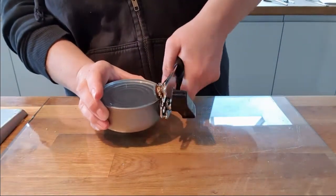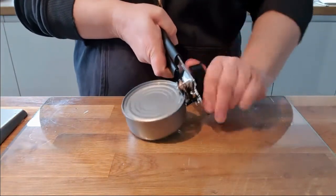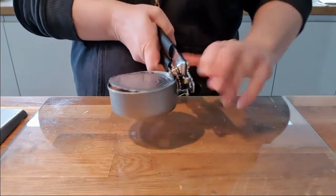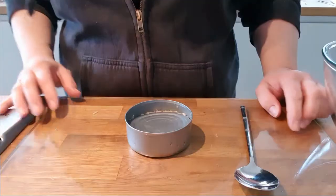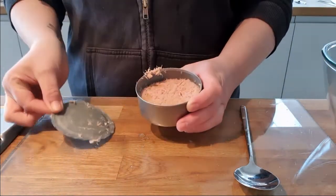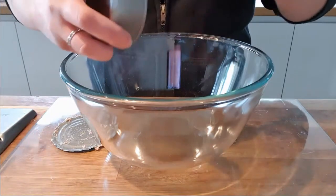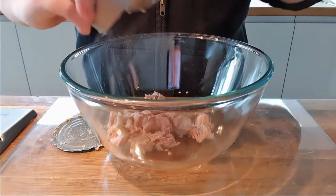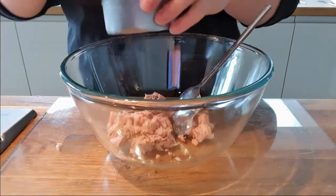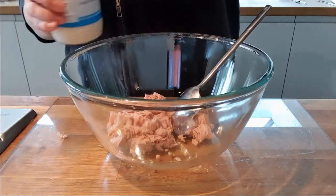Now get your tin opener and open a can of tuna. Be careful with the tin opener, and when the tin is open, be careful of the lid at the top because it will be sharp. After you've drained the tuna, put it into a bowl and mix it with mayonnaise.